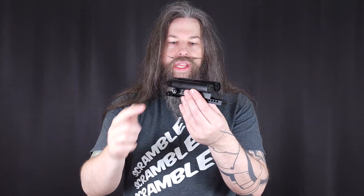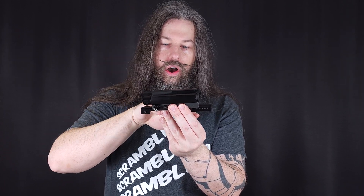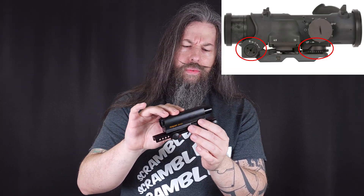When you turn this, you don't turn the reticle inside the tube — you actually turn the whole tube on the mount. That's a rather old school design. It's also compatible with the old Elkan sights and I think even some of the newer ones.